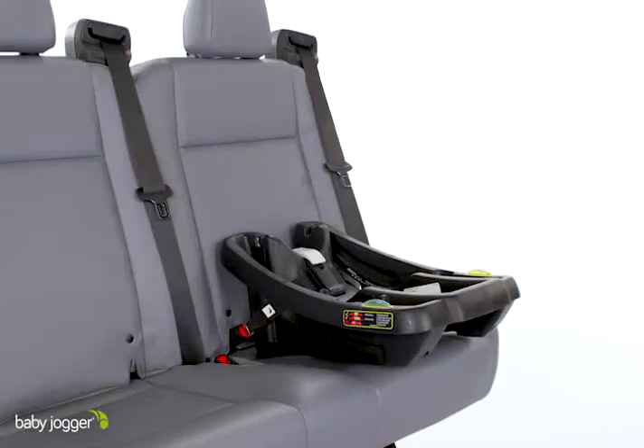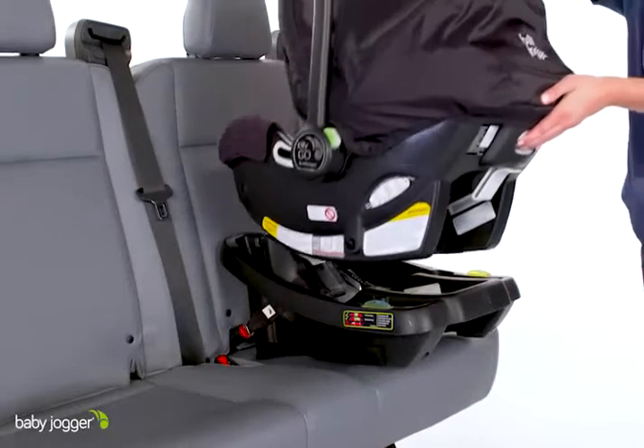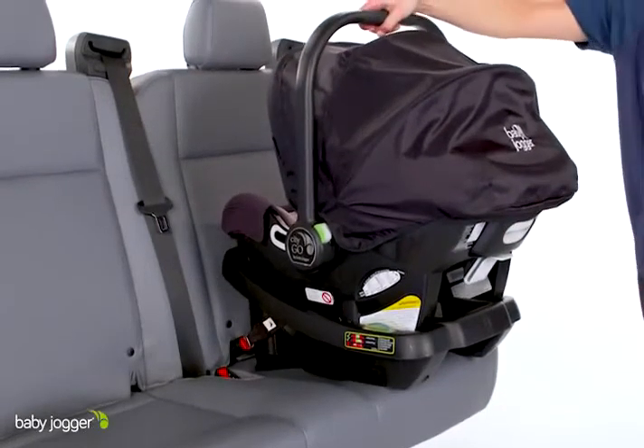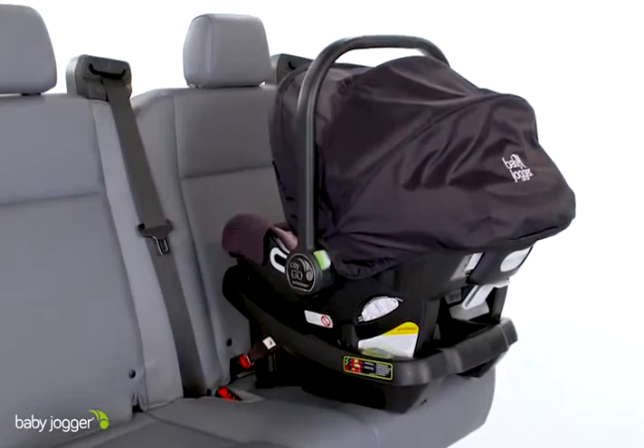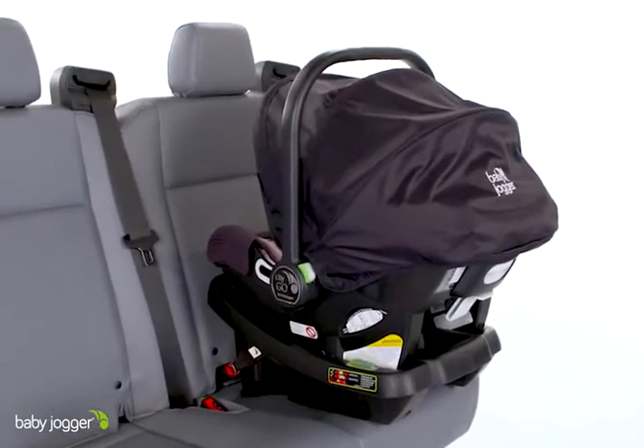Once your base is securely installed, you are ready to attach your CityGo infant car seat. To attach, place the infant car seat into the base until you hear a click. Lift up on the handle of the carrier to make sure that it is securely attached into the base.